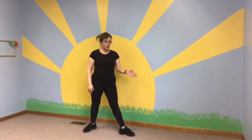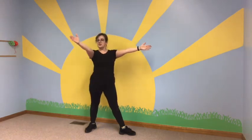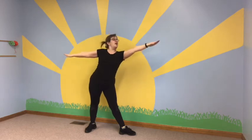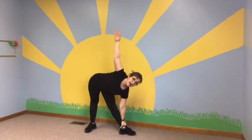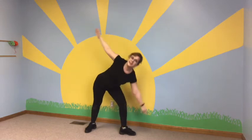The next one we did was the giraffe. We had one toe pointed one direction, the other toe pointed the other direction, and then we reach out nice and far, tip forward and balance. You can look up to the sky as well for a balancing challenge. And then to come out of that, we went right into the tiger.